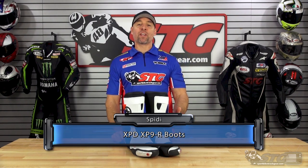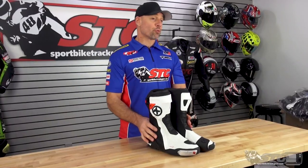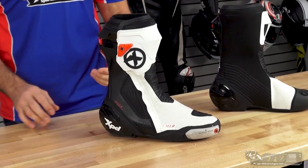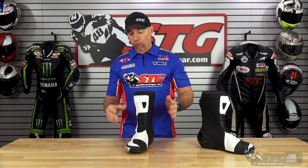The Speedy XPD XP9R Road Race Boots — that's kind of a mouthful. XPD is essentially the footwear arm of Speedy. If you look on our website, we're just going to refer to these as the Speedy XP9R Boots. These retail for $459.90 as of the time we're shooting this video. Please understand we don't update videos for pricing changes, only when the product itself has been completely redesigned.